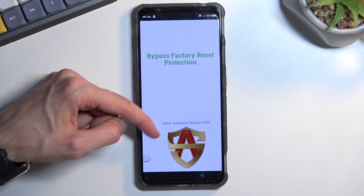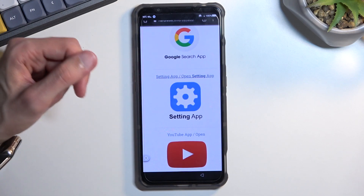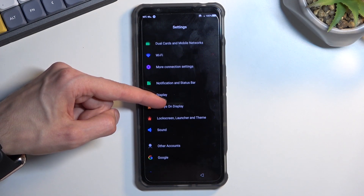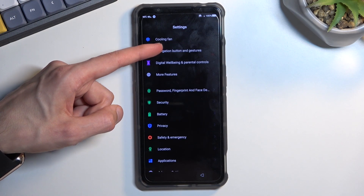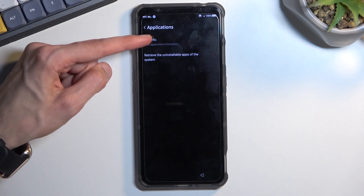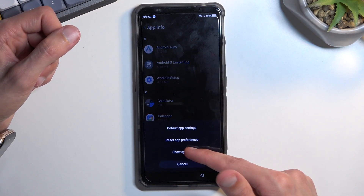Scroll down to the Settings application and tap on it. Now we're going to navigate into Applications, then App Info. Tap on the three dots and select Show System.